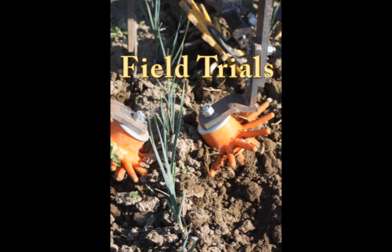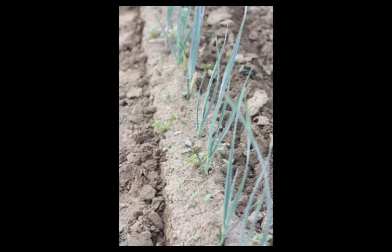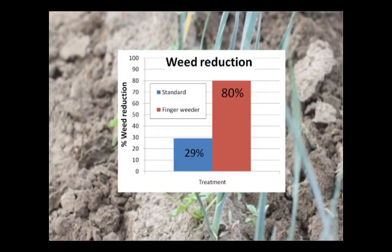Trials were conducted on commercial vegetable farms on the central coast of California to evaluate the finger weeders' ability to remove weeds and their safety on transplanted vegetables. In a trial on organic leeks, the uncultivated band left by a traditional cultivator can be compared to the seed line on the right, which was cultivated by finger weeders. Here you can see the weeds left behind in the seed line after standard cultivation.